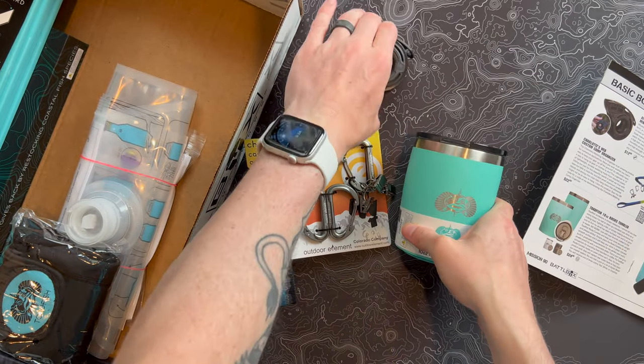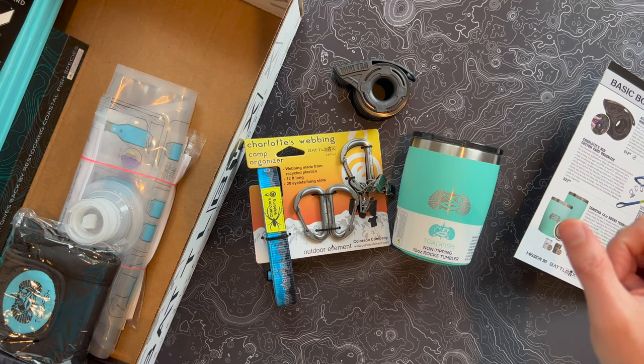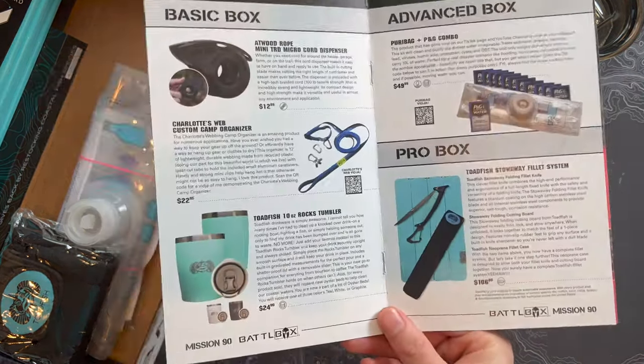So that's the basic box this month — the least expensive subscription from BattleBox with some really interesting items. Let's pop these to the side and get into the stuff that's typically a lot of fun: the Advanced Box, Pro Box, and Pro Plus.